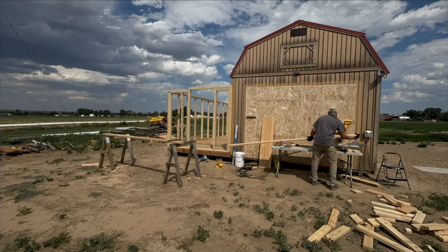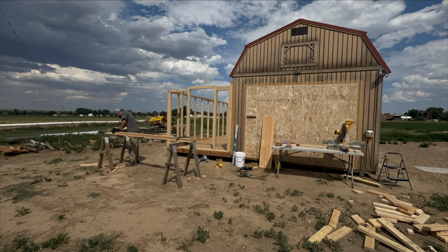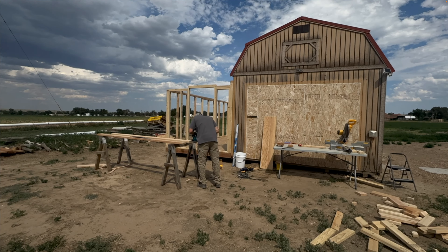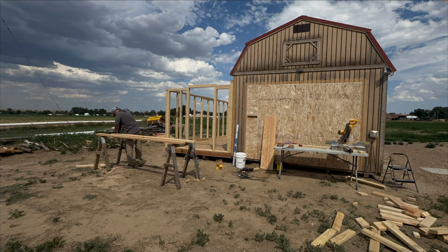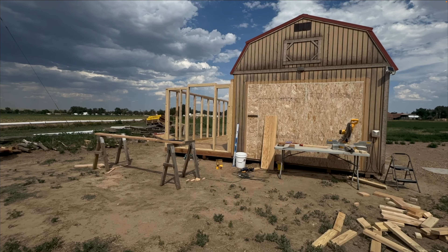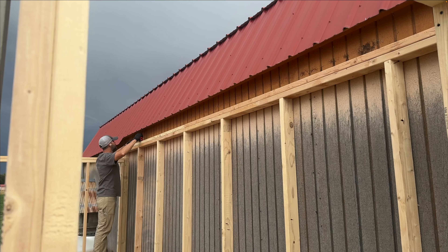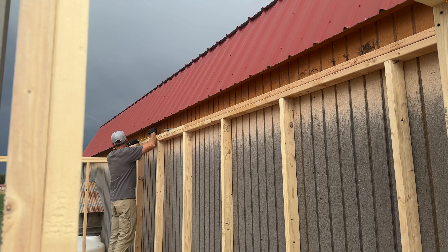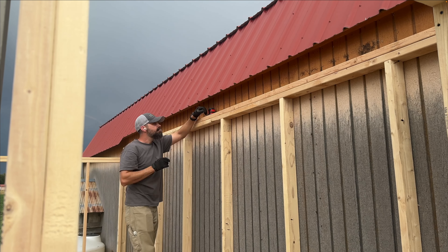Looks like there's a storm coming. I'm about half done with rafters, so let's see how many more I can get done before I get rained out — and I've got to work tomorrow, so I can't win. I measured and marked for the placement of the rafters, and if you guessed it was 24 inches on center, you would be exactly right.